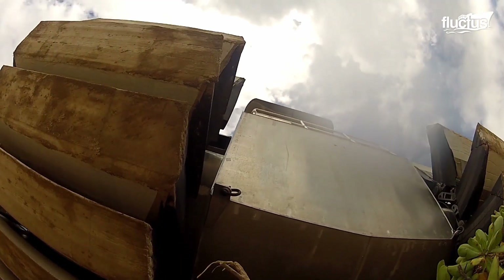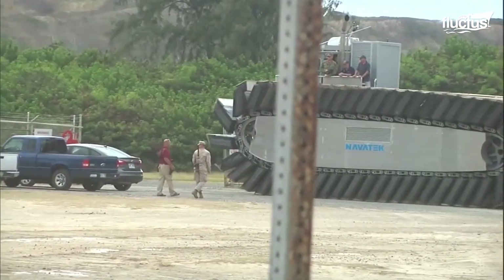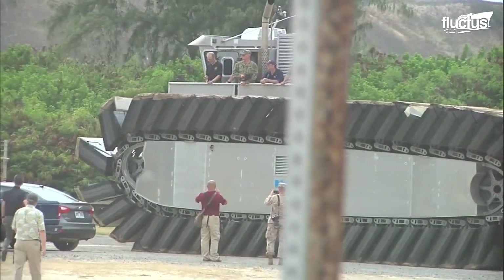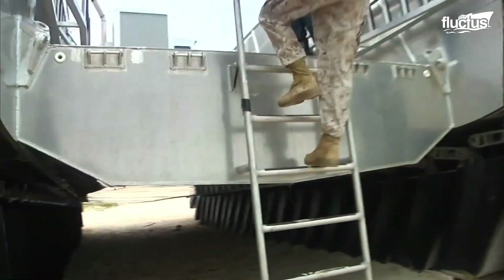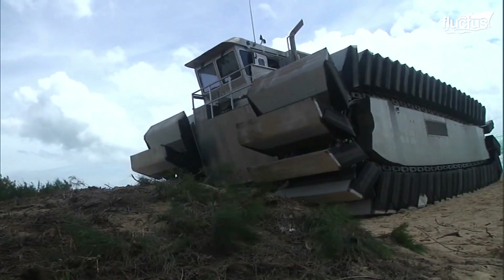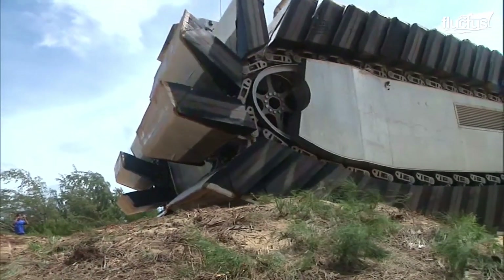It's worth noting that this prototype design is heavily scaled down from the intended final product, which will be up to 84 feet long and 34 feet high. It's estimated that this will give it the ability to carry up to three M1A1 Abrams tanks, or up to 190 tons of cargo. Even at this size, the vehicle has no problem negotiating sand dunes, hills, and other obstacles it might encounter in a real-life combat situation.